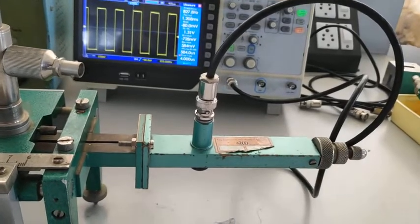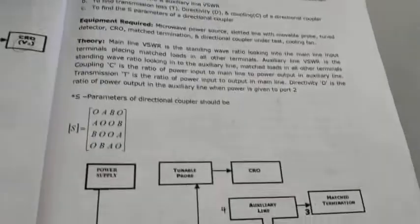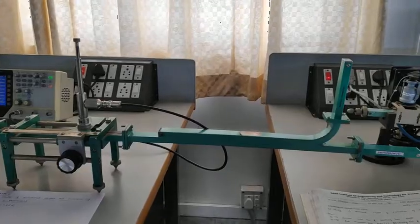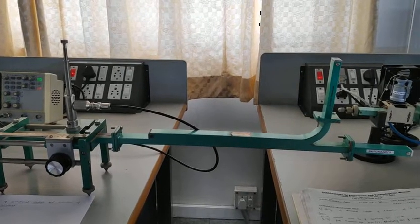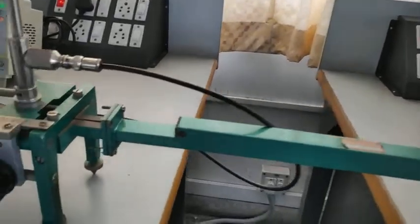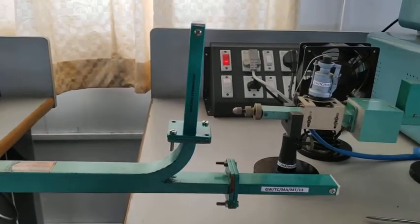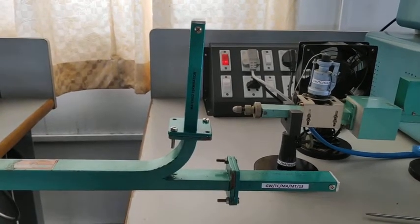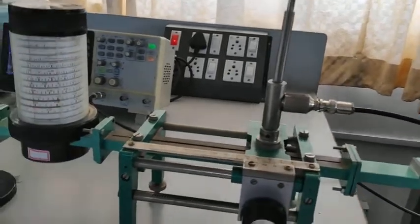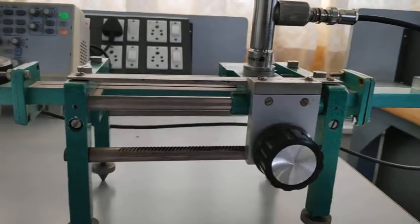Now replace the detector mount with the directional coupler and connect as shown in the figure. I have connected the directional coupler. Port 1 is the input port, connected to the waveguide, and port 2 and port 3 are connected to the matched termination. Now I need to find Vmax and Vminimum with port 1 as input and port 2 and port 3 as matched termination.